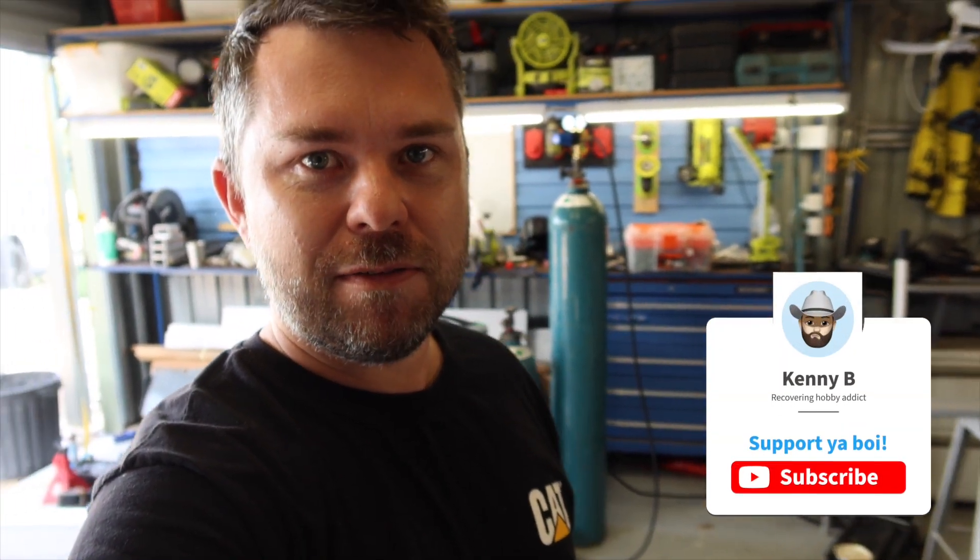If you're liking the build, please consider subscribing — it really does help get the channel out there so more people can see it and makes it worth doing. If you're doing a build of your own, have any feedback, or can see something I'm doing wrong that's going to cause dramas down the road, let me know in the comments. Until next week, thanks for watching.